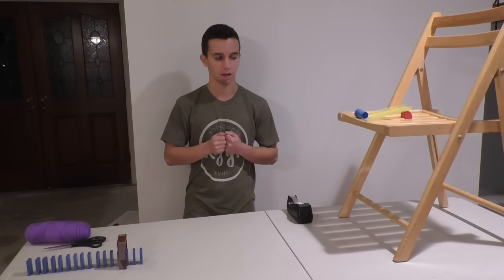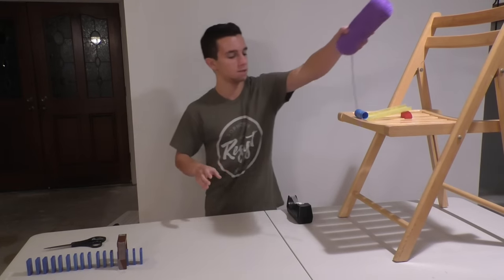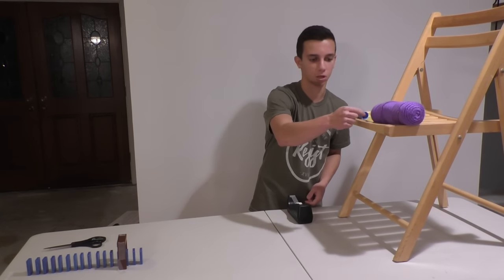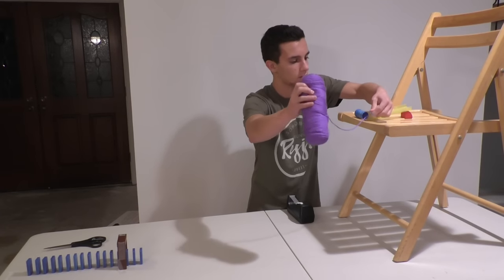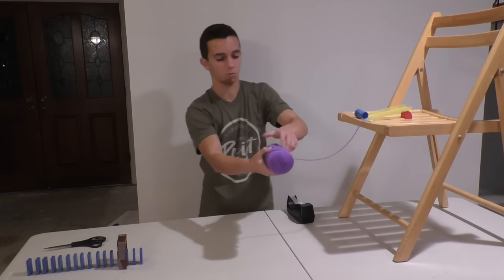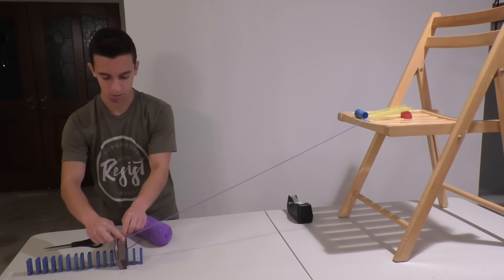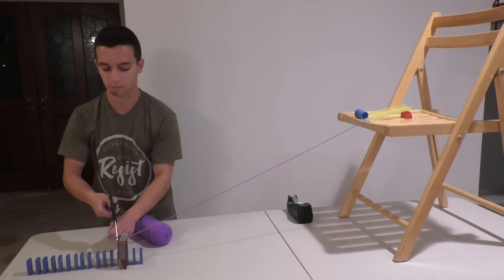Now we're actually going to make the string and the zipline part. We're going to start by taking it to the higher part, placing the end of the string right next to where the paper clip ends. We're going to tape the lower side — notice that you want to keep it tight. Tape it to the lower side, and then you can cut the piece of string after you have taped it.